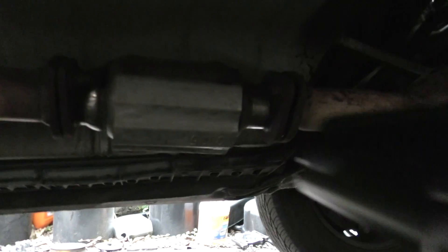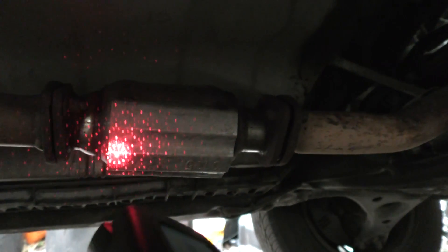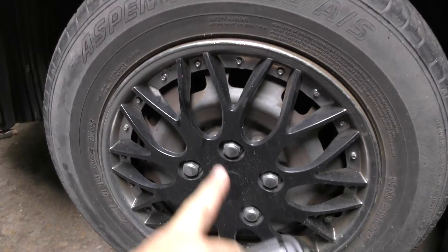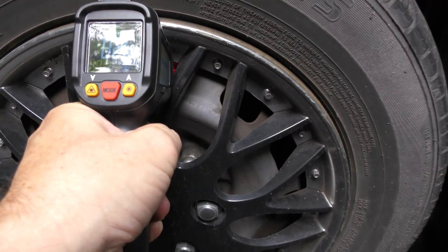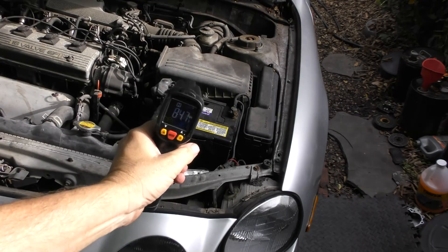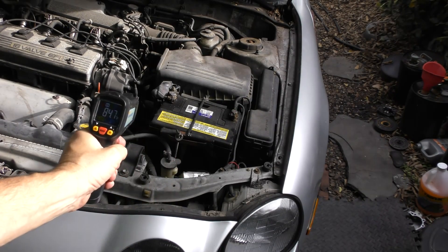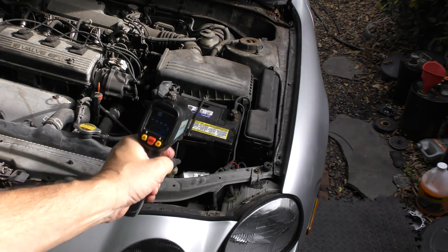Maybe you think you have a bad catalytic converter — you can take the temperatures of the front and the back. It should be much hotter at the back, and if it isn't, the cat's bad. Maybe your brakes are dragging somewhere; you can stick the gun in little holes and take the temperature of the rotors. After a hard drive, if one side is much hotter than the other, you know the hot side is dragging. You can even use it to find electrical shorts — if one wire is hotter than another, that wire has a short bringing too much power.